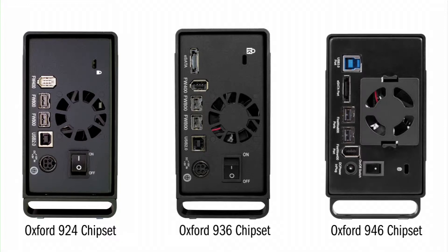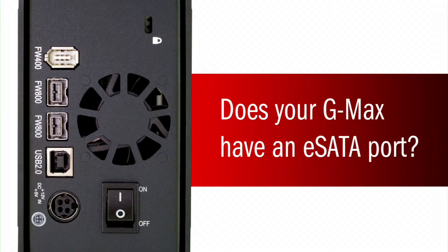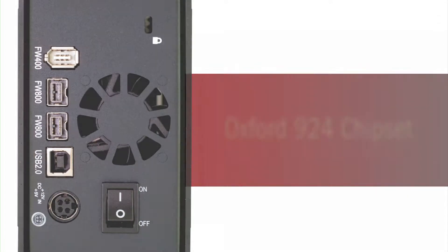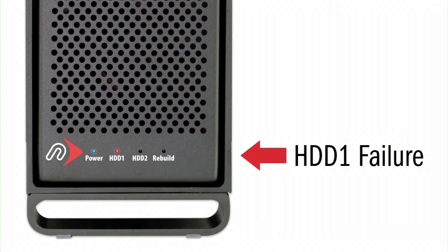There are three possible chipsets that exist in the GMAX. Does your GMAX have an eSATA port? If not, yours is one of the earliest models built from 2007 through April 2009, which offered FireWire 800 and 400 as well as USB 2 ports. This particular model did not offer an eSATA port and contains the Oxford 924 chipset. This will allow you to rebuild the data mirror from either drive location. When a drive fails, the LEDs on the front of the unit will indicate which drive will need to be replaced with a solid red light.